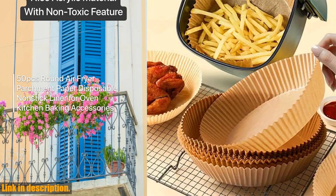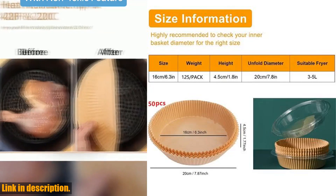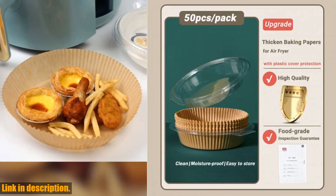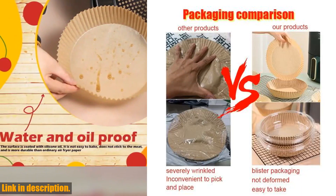No more struggling to pry your food off the bottom of the air fryer or pan. These liners make clean up a breeze and save you precious time in the kitchen. Not only are they non-stick, but they are also oil and waterproof, making them extremely durable and versatile.